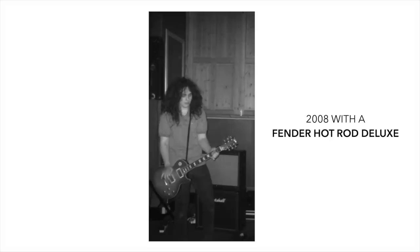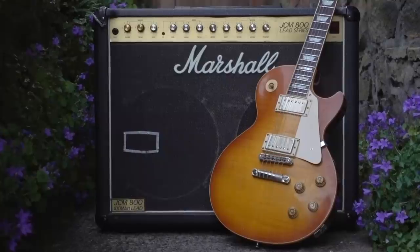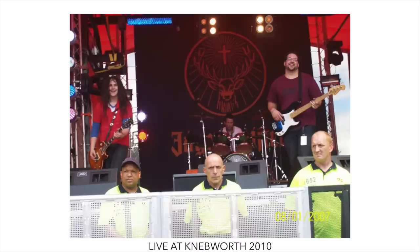After trying every amp under the sun to approximate that JCM800 tone I had in my head, I stumbled across one for sale in a music shop in Hereford that was closing down. I picked it up for in the region of £350. It's a JCM800 100-watt 2-channel 2x12 combo — a later iteration released around 1988–1989. With my 2001 Les Paul Standard I was in tonal heaven for the longest time, and this was pretty much exclusively all I used for quite a while. Being a big Slash fan, anything else I considered witchcraft at that point.